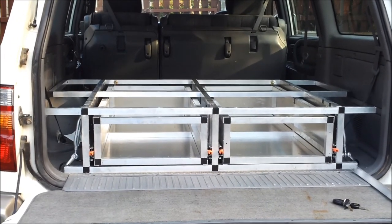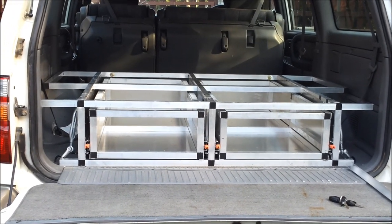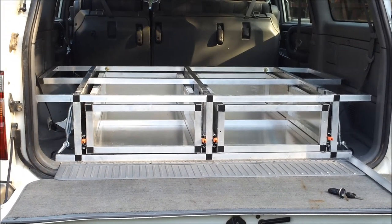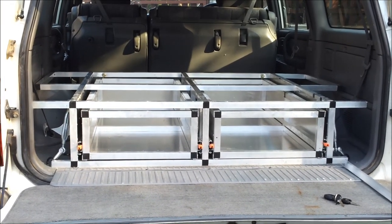G'day, my name is Greg. I live in North Queensland in Australia and I'm making my own four-wheel drive storage units for the back of my Land Cruiser 100 series HDJ 100 series.